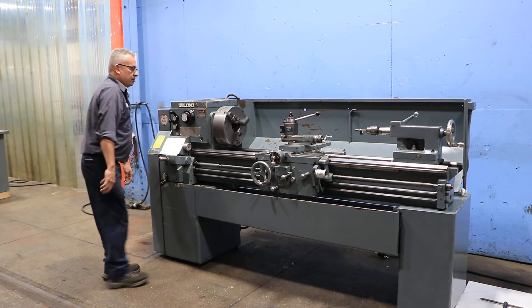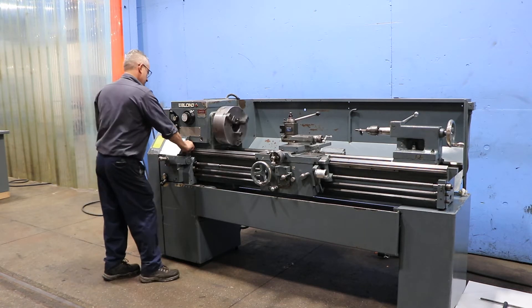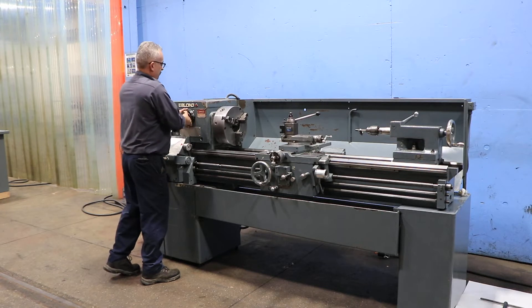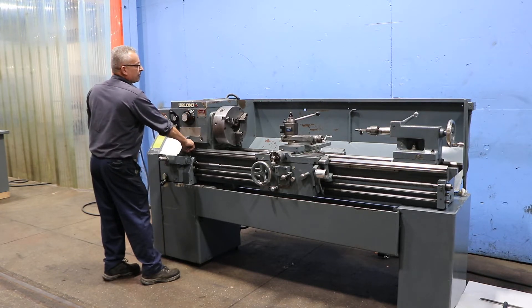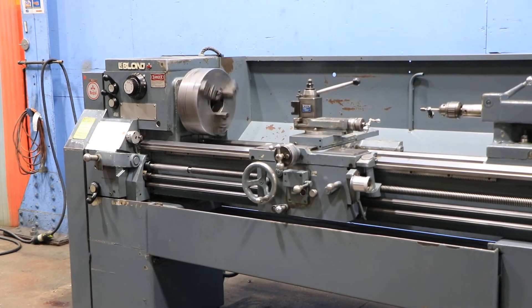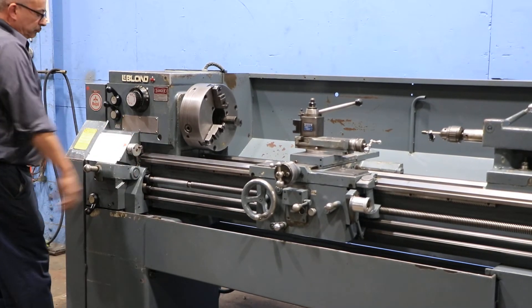Spindle brake, reverse. Machine has a unique feature of a LeBlanc servo shift where you select your next speed, you oscillate, and then it shifts into the other gear. Spindle range is from 45 up to 1800 RPM.